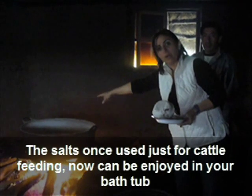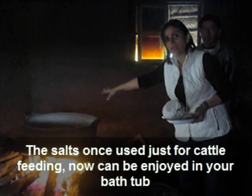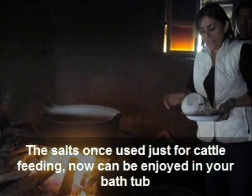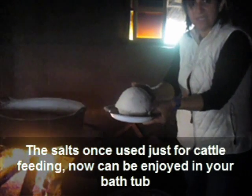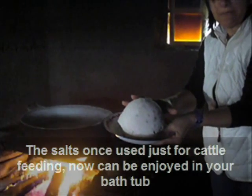The salt is boiling in this copper pan and it will last for around three hours until all the water is evaporated. The result will be this block of salt that is usually used for cattle feeding.